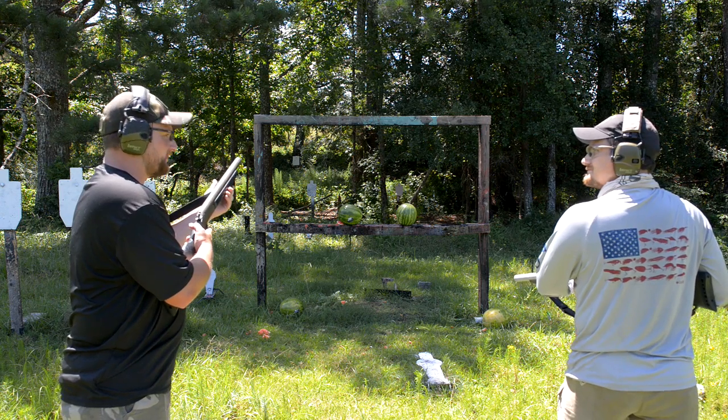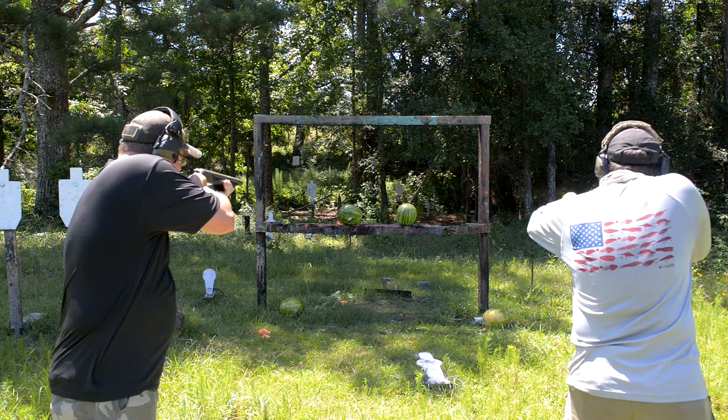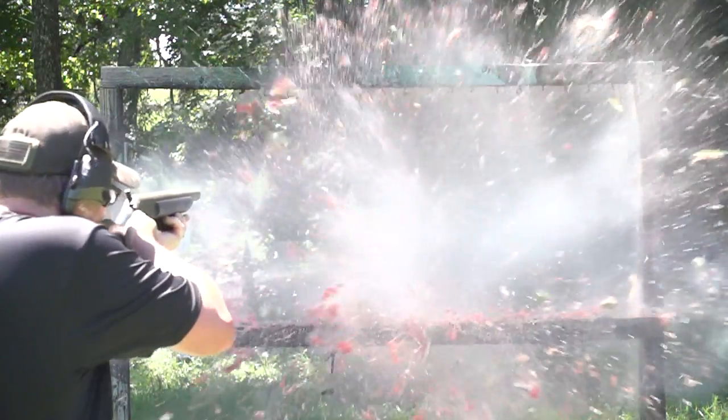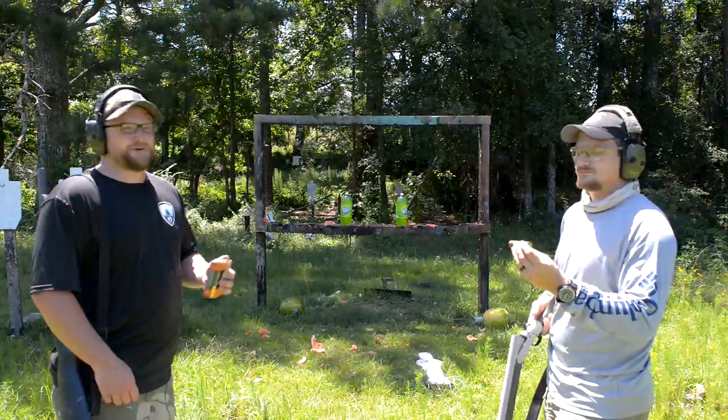Three then go. Say the word. Three, two, one. Make it watermelon rain! Watermelon rain. Well, I can think of some other things that'll rain. Let's do it — that was cool.